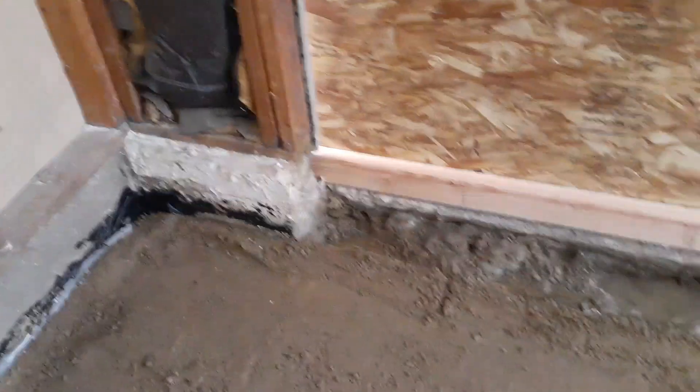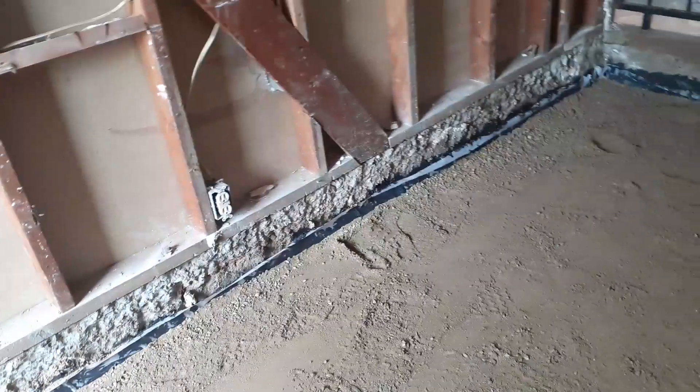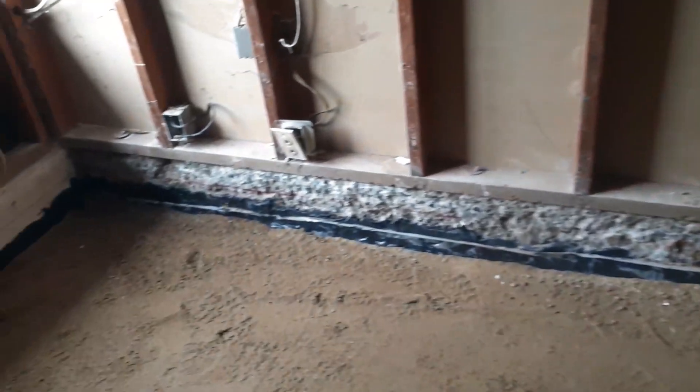I'll do another video to show you as they're working, but this is the prep stage. The plastic on the bottom won't let any moisture through — water in gas form that turns into liquid when it reaches a certain temperature. The plastic prevents anything coming from the bottom, and the tar around the corners prevents water from getting through any cracks between the slab — the floor — and the footing.